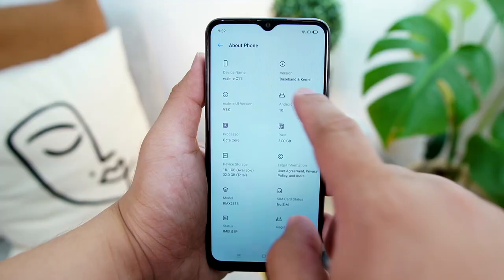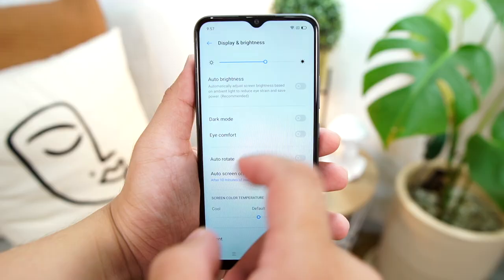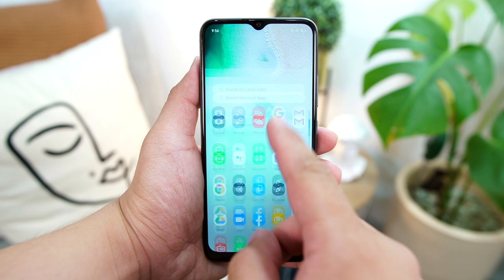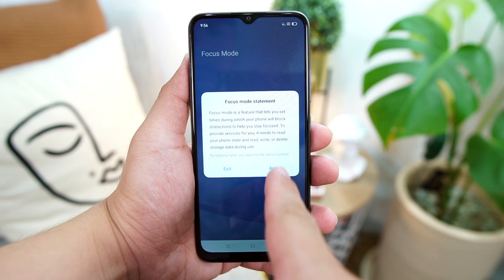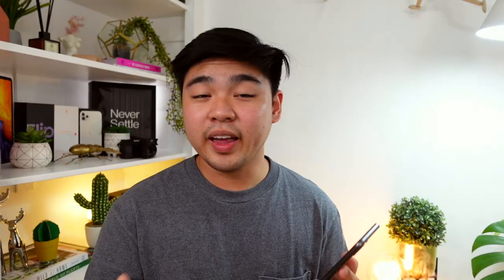Now for its software. The Realme C11 runs Android 10 with Realme UI as its skin. It is a fairly clean UI. As Mary said in her video, it is a combination of Oxygen OS and One UI, which gives you an almost stock Android experience. You have your dark mode, an app drawer to keep the interface clean, and a focus mode to ensure no distractions. Sadly, you don't have the smart sidebar. And since there is no fingerprint sensor, face unlock is the only biometric option to unlock the phone.